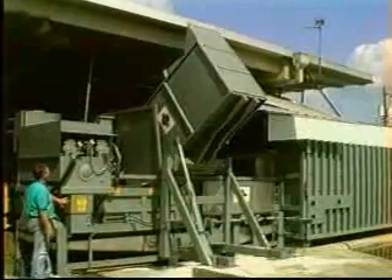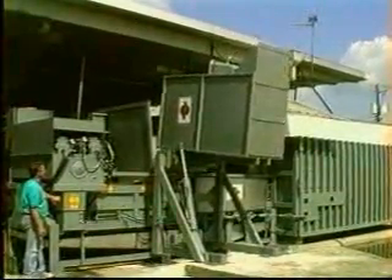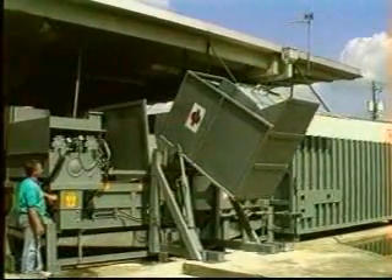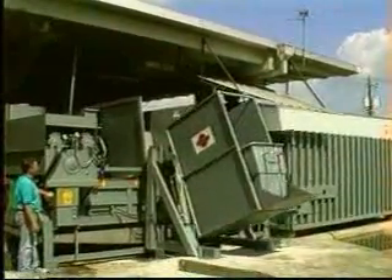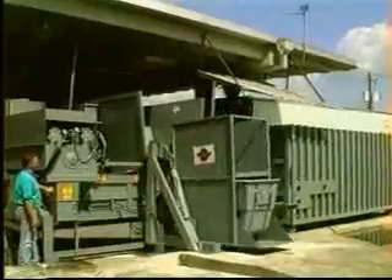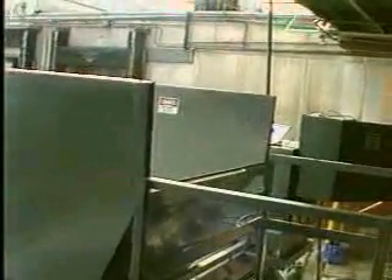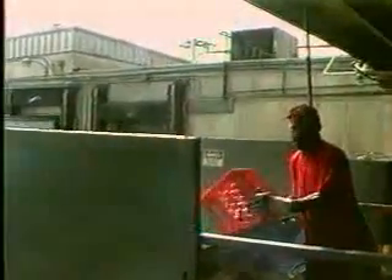Full carts are simply rolled into the dumper where a hand valve or switch is operated, and the cart is rotated up into the elevated position. Material then slides out into the extruder's hopper. On extruders with a sonic starter, the extruder will start to cycle automatically when the waste material falls into the hopper. For dock loading, loose material can be loaded directly into the extruder's hopper.